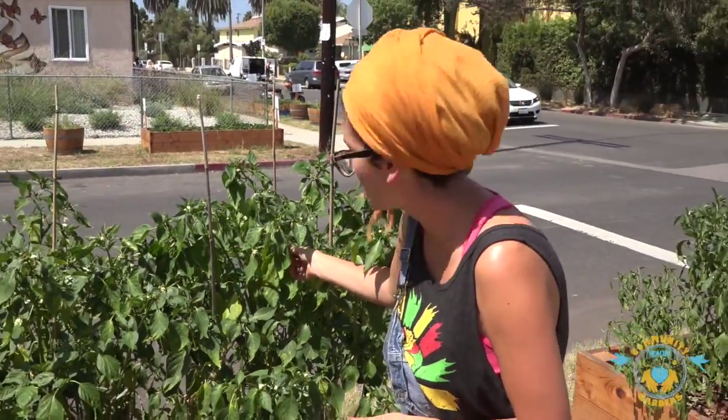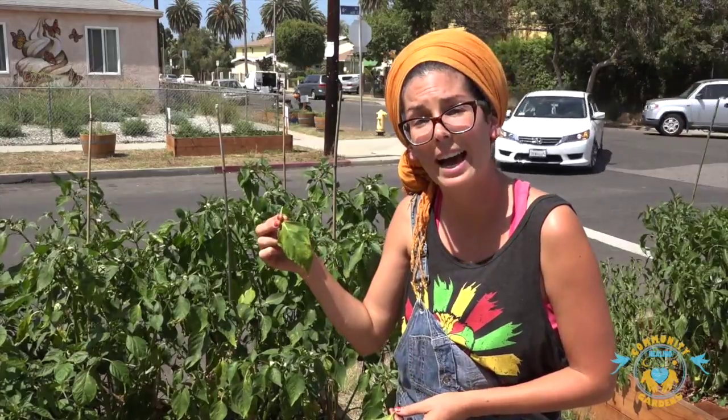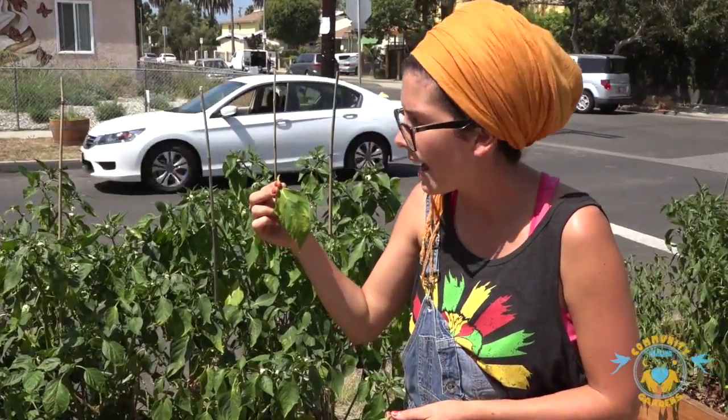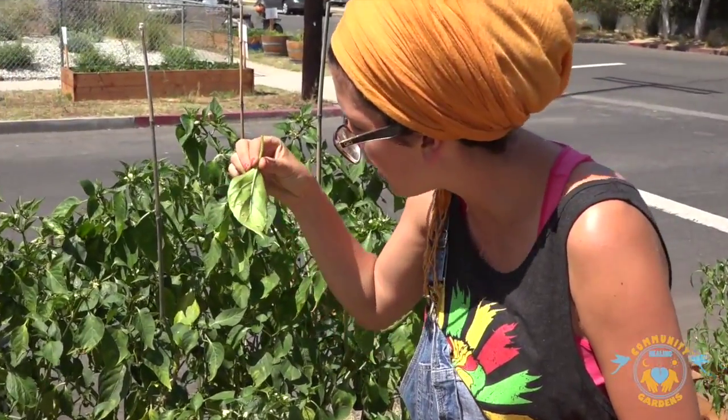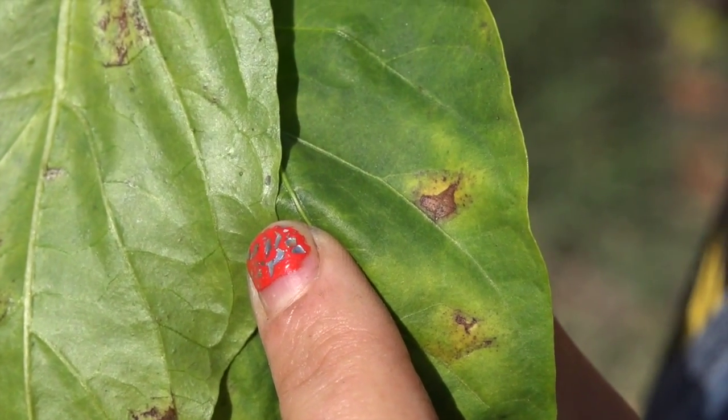What I would do is pick off a leaf that looks like that and check the underside, because that's where bugs normally like to hide. These bugs suck the juice out of the leaves. When you have an aphid problem, which is a common gardening problem, there are a couple of solutions.